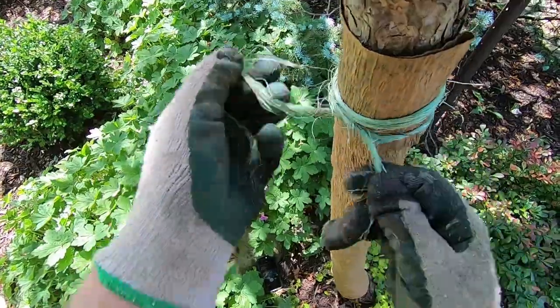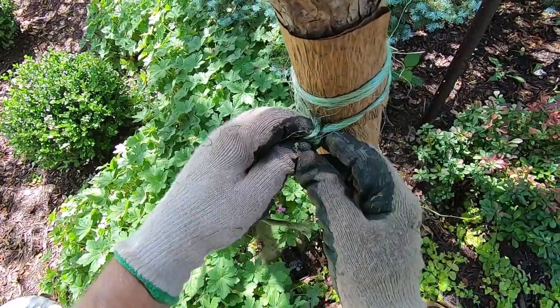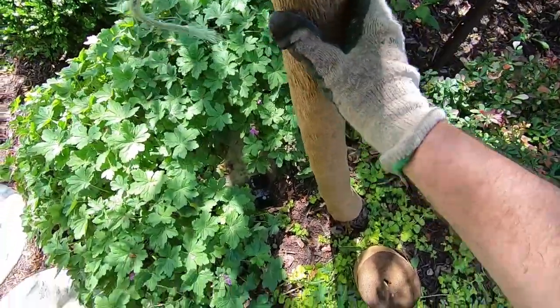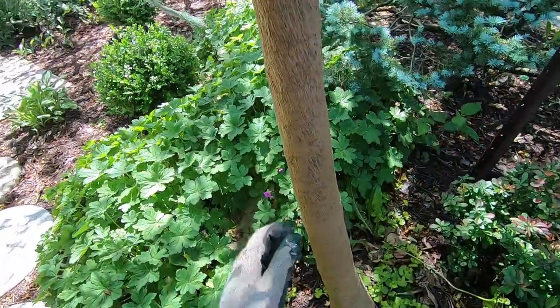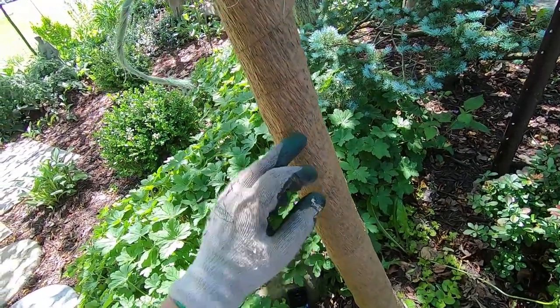So here we're going to put a couple of half knots on there, just enough to hold it. Okay, so there you can see the finished product, and you see it has about a half a wrap overlap.